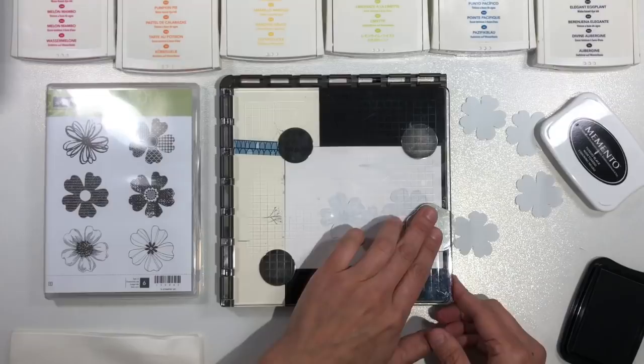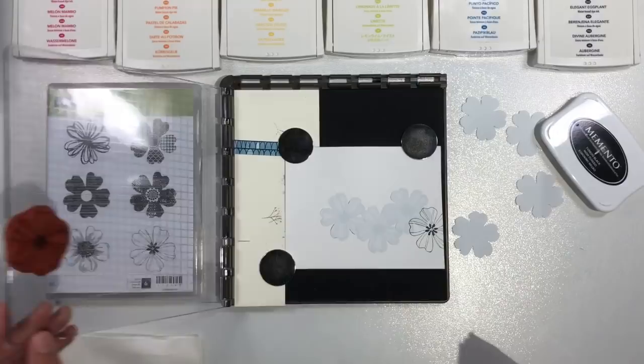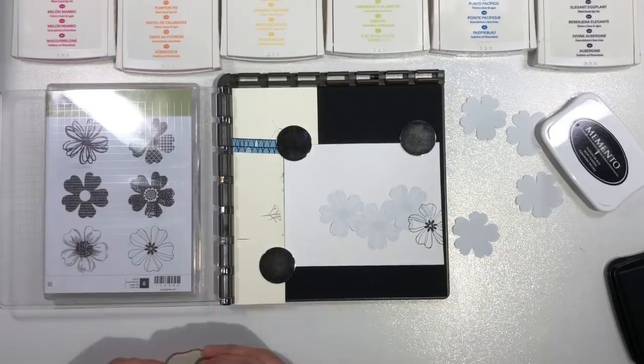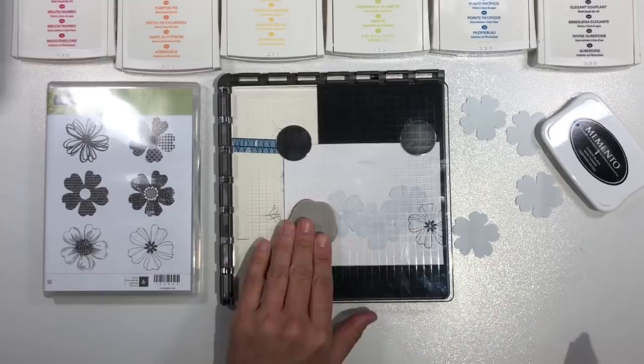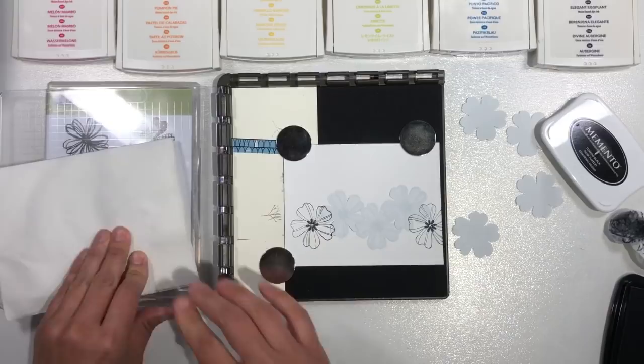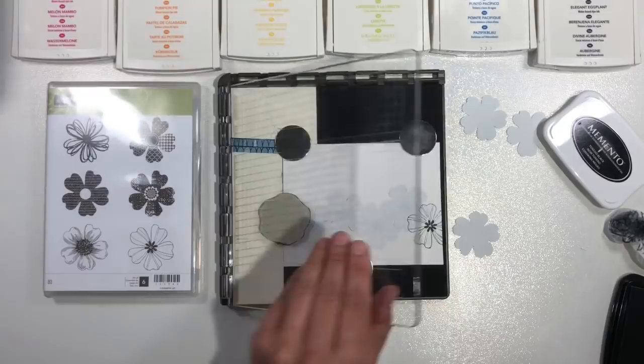Something I want to warn you about: this post-it tape is great for masking, but the top of it is a little bit slick and doesn't absorb ink. So if you stamp on top of part of the post-it tape and rub your finger across it, you might smear the ink. Just be aware that it is smearable on top of that post-it tape. The stamping on your watercolor paper won't smear, but I'm drying it to make sure it won't smear off the tape and that it's completely dry on my watercolor paper before I put the little sticker on top.